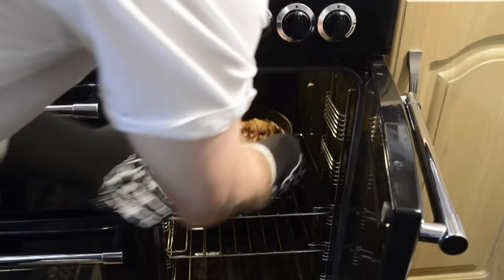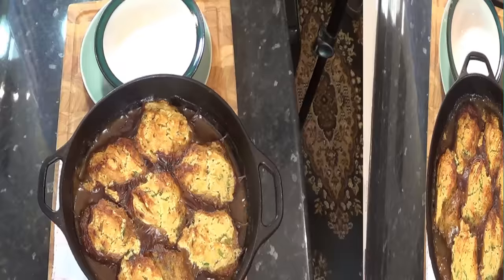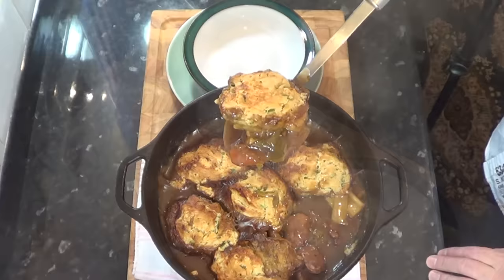And there you go folks. The dumplings have doubled in size with a crispy top and golden brown, and the meat and vegetables are tender and delicious in this thick rich beer gravy. The smell is absolutely wonderful. This is what I call proper comfort food, especially on a cold winter's night. I'll let it rest for a couple of minutes and let you see what it looks like served up in a bowl.